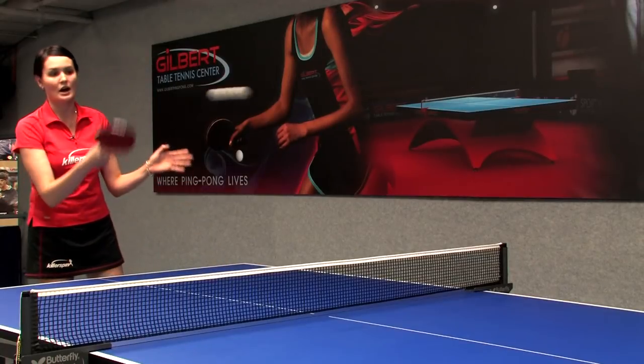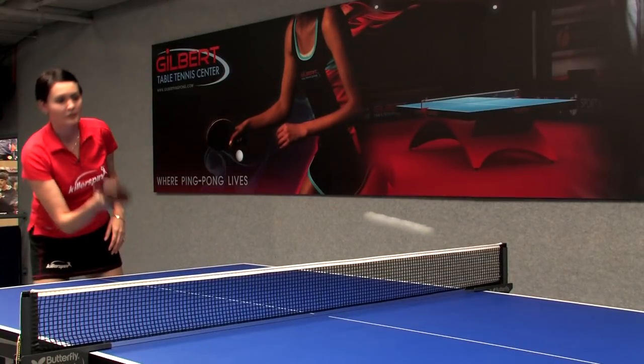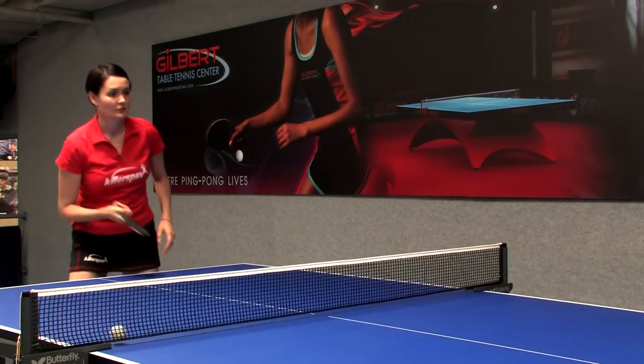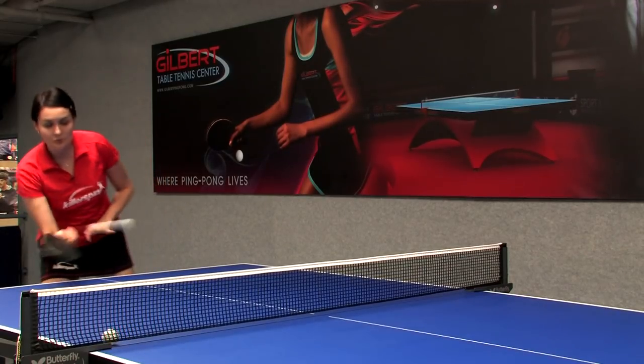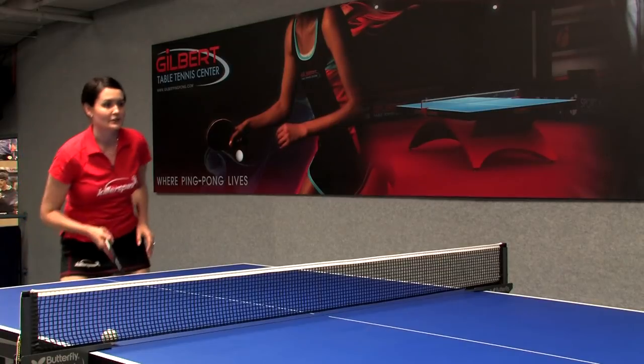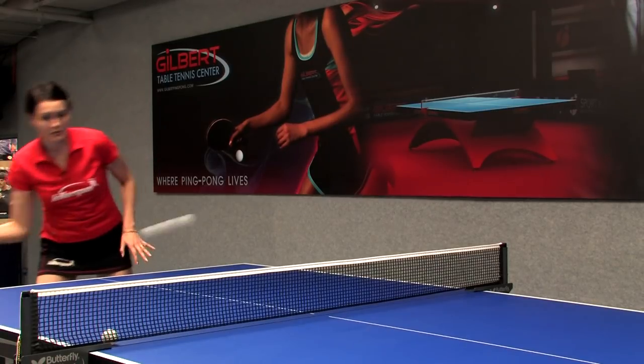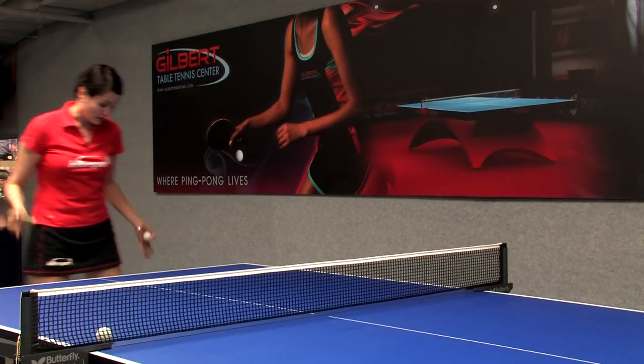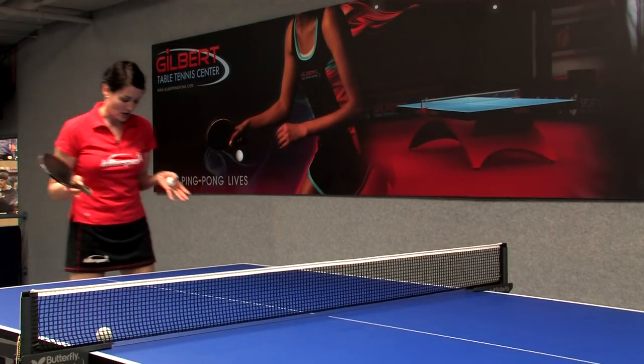You don't want to hit the ball too high — keep it very low. Then you want to move your feet as you play; that's very important. Try to stay on bent knees and keep your body weight off the heels. You don't want to stay on the heels.